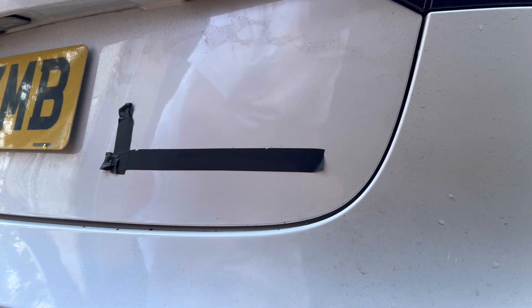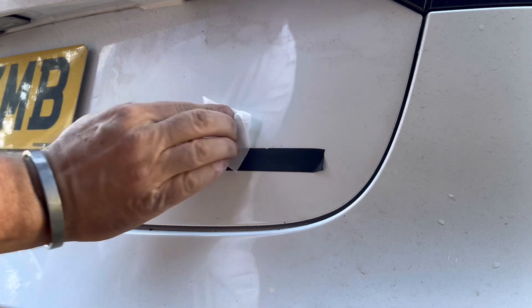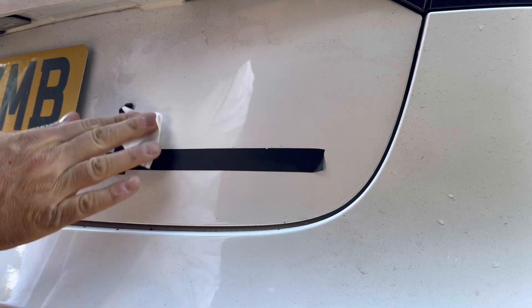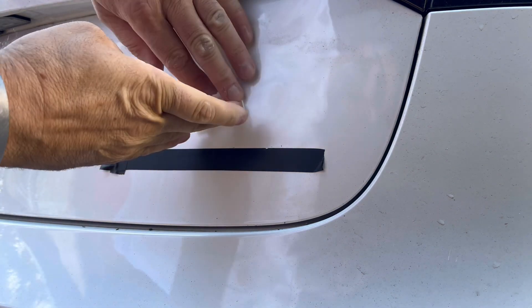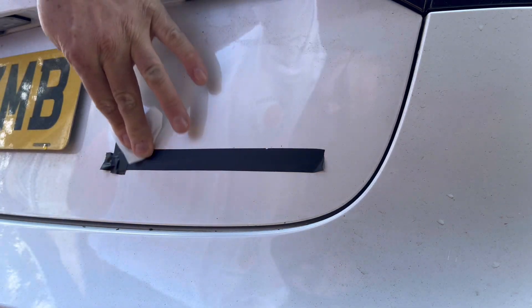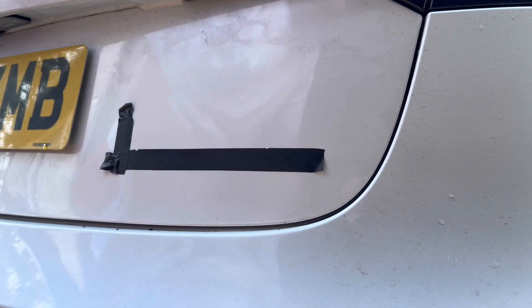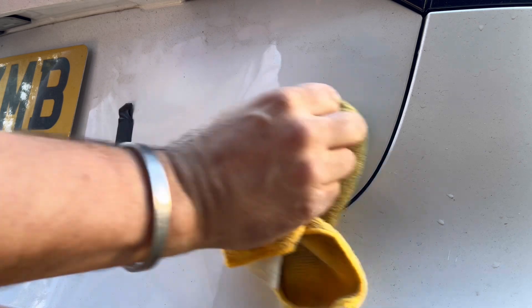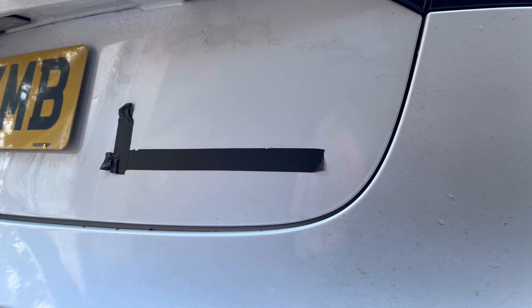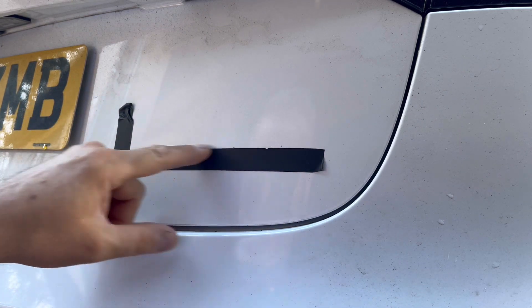Then what you need is an alcohol wipe — but in this pack I've got an alcohol wipe with basically no alcohol on it. It's as dry as a bone, so that's useless. It's probably been in storage for about five years. So I've got it all nice and clean, everything's all good there. It's a straight line there, fairly decent, but I'll get it straight on that one.